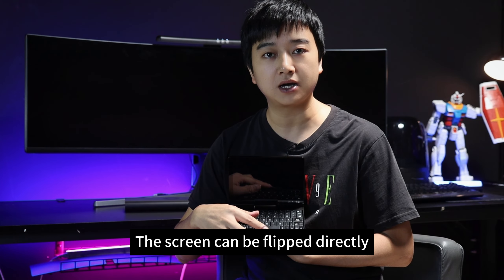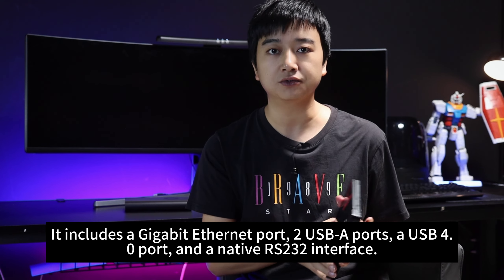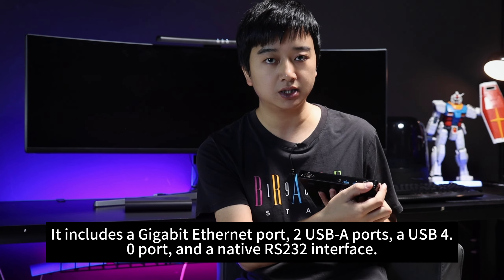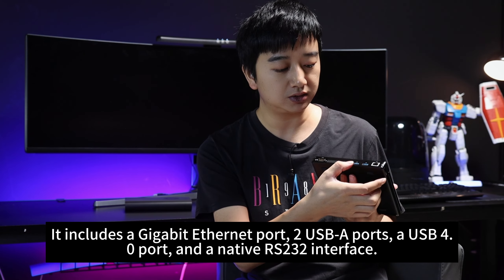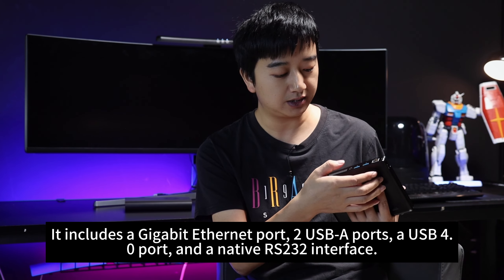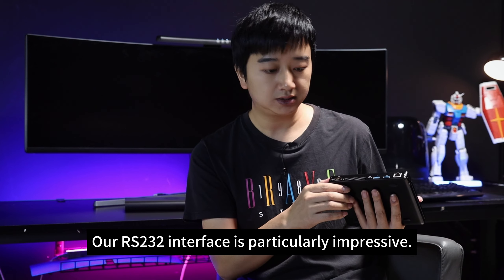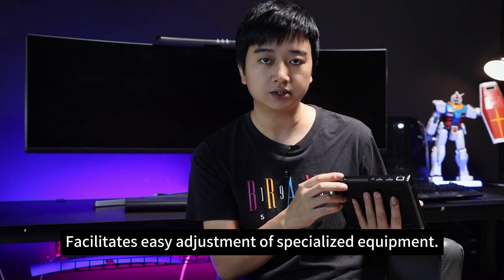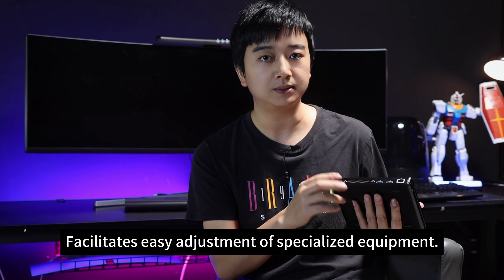This model offers a range of ports for versatile connectivity. It includes a Gigabit Ethernet port, two USB-A ports, a USB 4.0 port, and a native RS232 interface. Our RS232 interface is particularly impressive — it facilitates easy adjustment of specialized equipment as well as some medical devices.